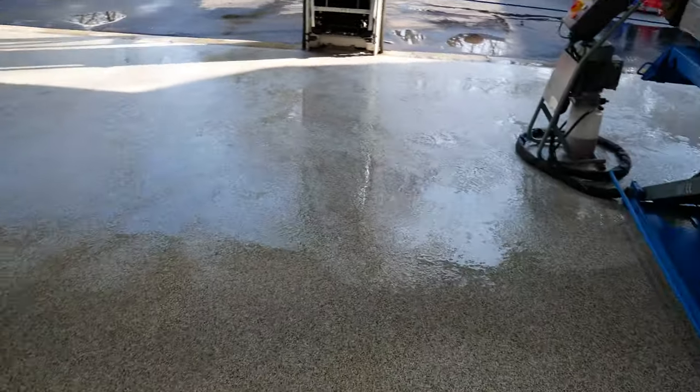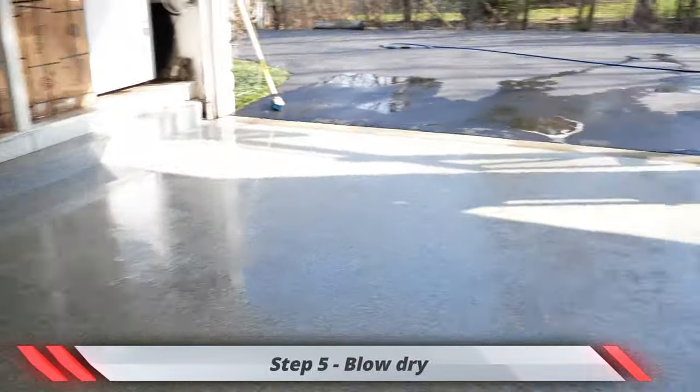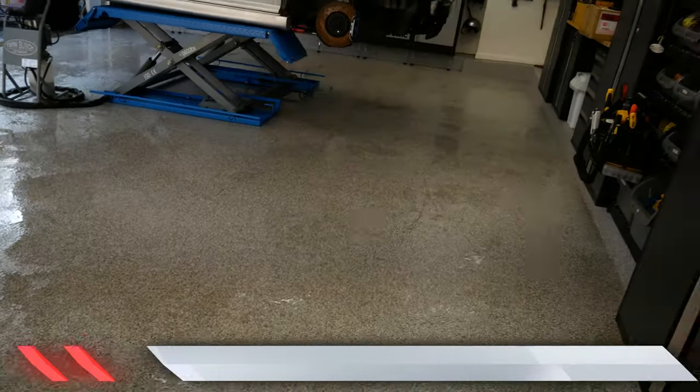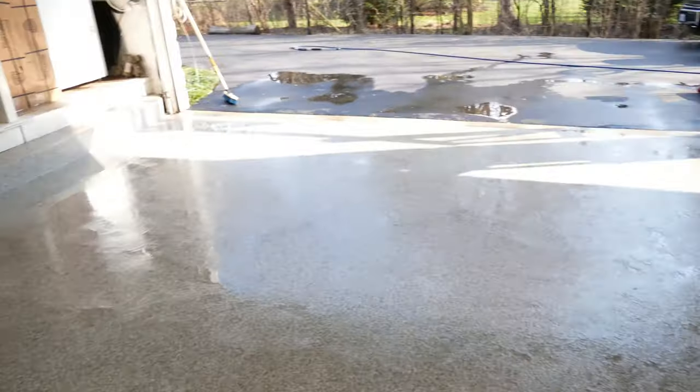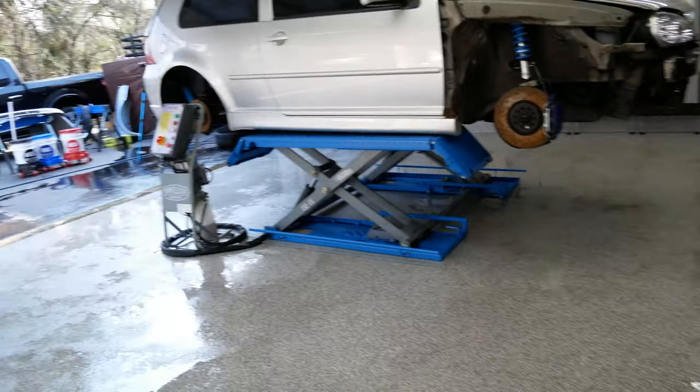There we go — I don't know if you can tell but it's all clean now. I'm gonna blow dry the whole garage out. I have a couple fans in my garage because it gets hot in the summer when I'm working on the car, and then I'm gonna let it air dry.